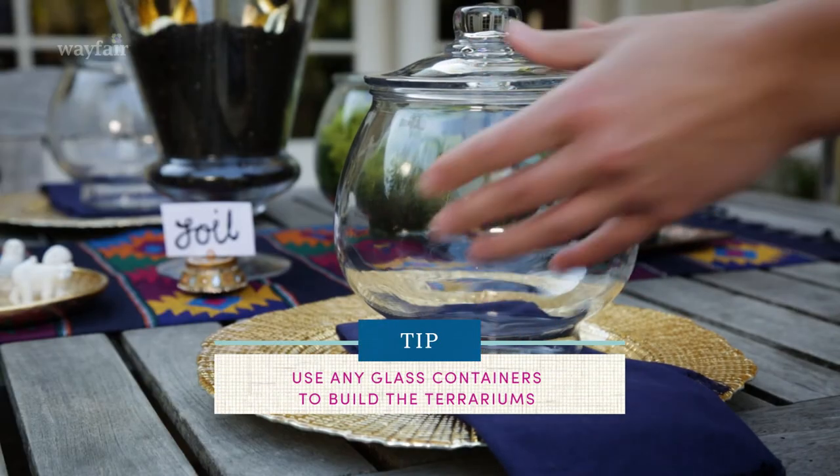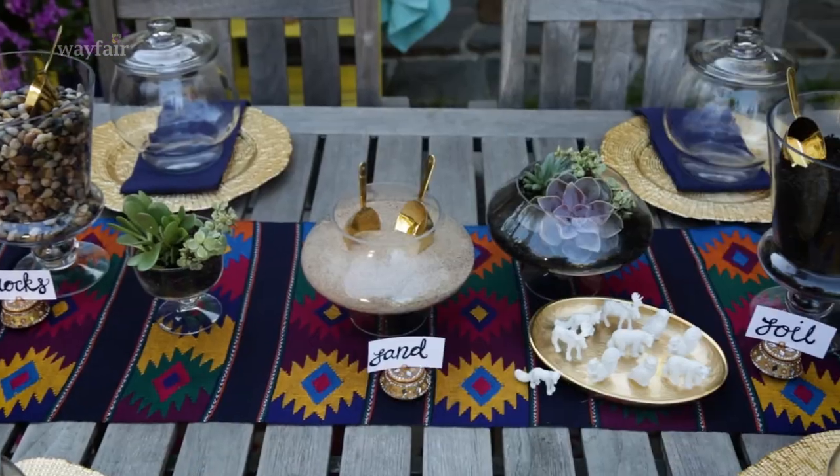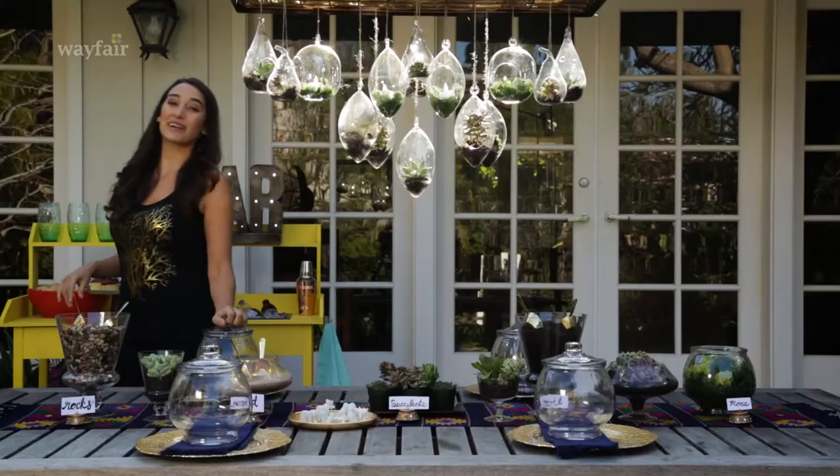You can use any container for your terrarium. I really like these glass jars, but you can use a cookie jar or a fishbowl too. All right, now it's party time!